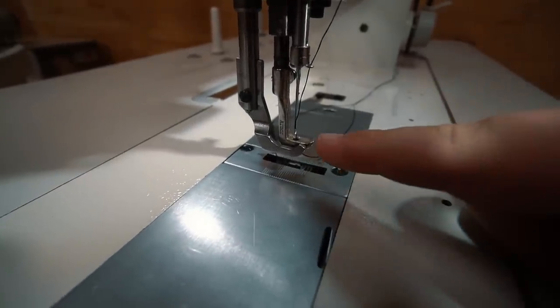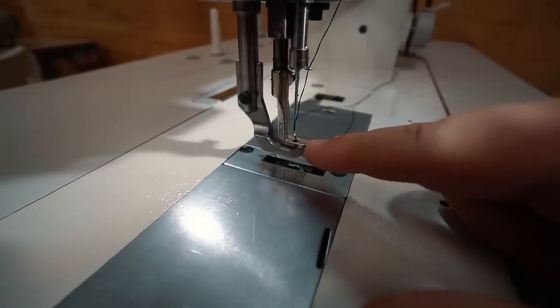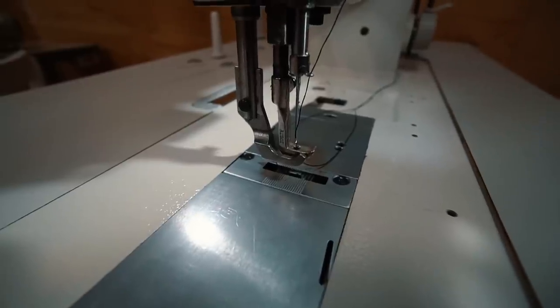The second thing I would recommend is getting a smooth bottom presser foot. I got mine from Dane Sewing in Murray, Utah — that's where I bought this machine. He just put it on for me before I even picked it up. I'm sure you wouldn't have a problem finding that online.